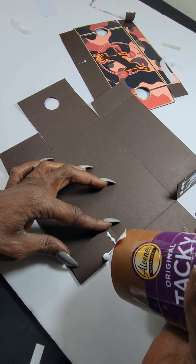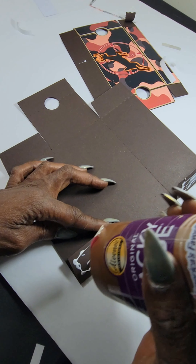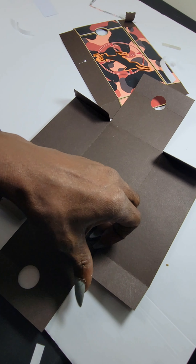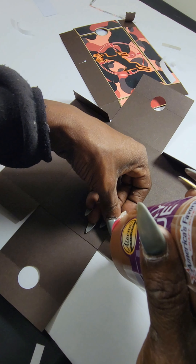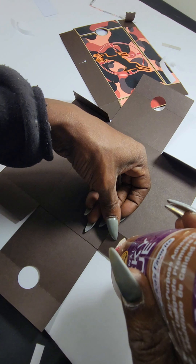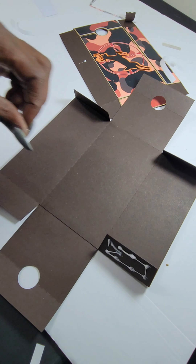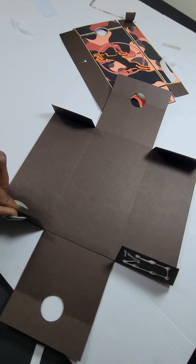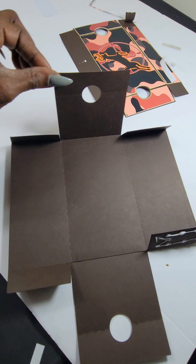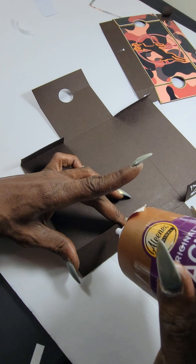Here I'm doing the sides, just using this tacky glue. I kind of like this glue because if you leave it on for a few seconds, I like the tackiness of it — it adheres to the cardstock very well for me. Shout out to Cardstock Warehouse.